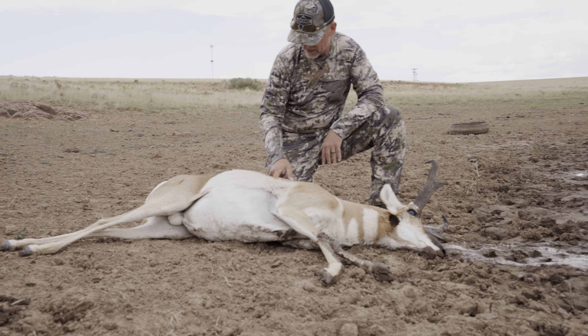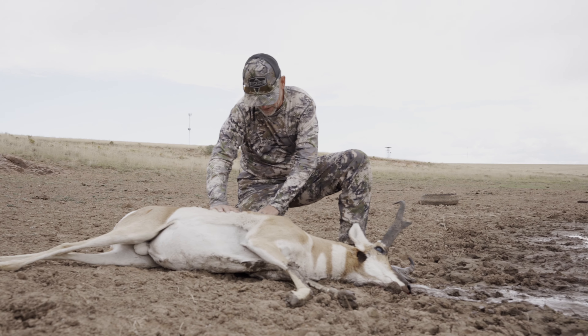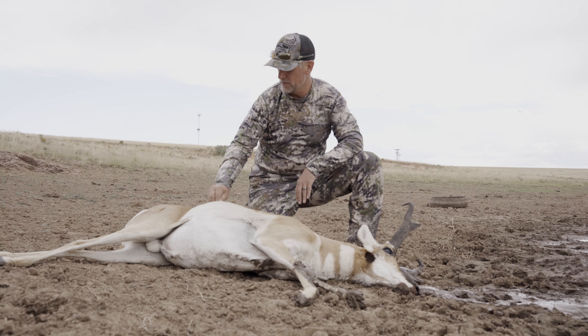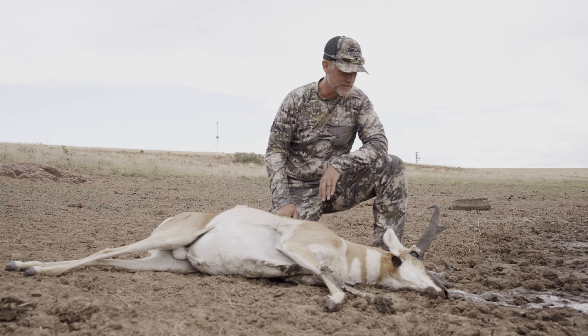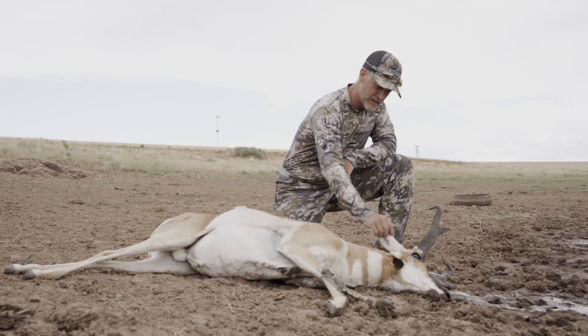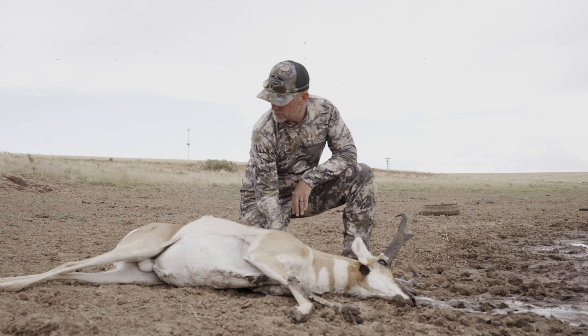Look at that — you can tell where he's been fighting. He's just missing chunks of hair here. Chunks of hair out of him. Fighting. He's getting so many bucks together. Man, good old New Mexico hunt. Pretty buck. Pretty, pretty muzzleloader buck.